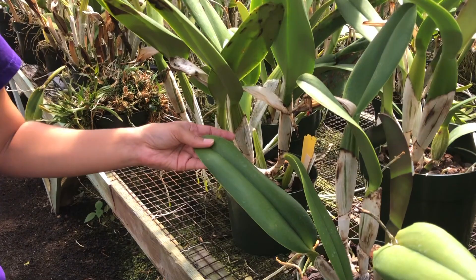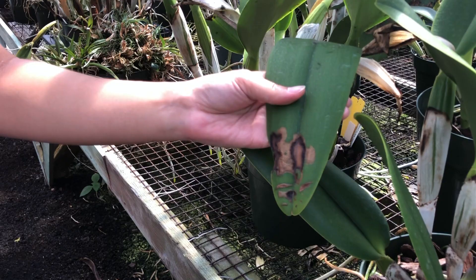Growing conditions are similar to other orchids. Cattleyas need bright, filtered sunlight. Their leaves are stiff and more rigid, but they still can't handle direct sunlight.